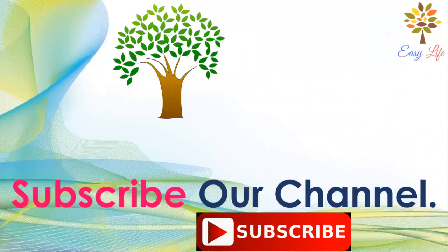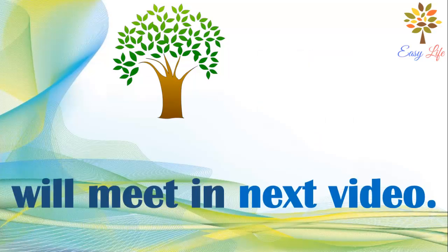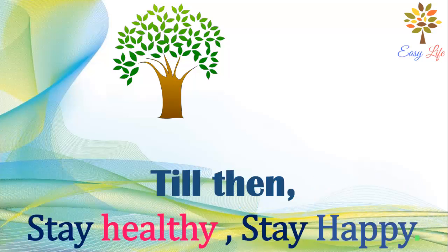If you like this video, give it a thumbs up. To get more videos, subscribe to our channel and press the bell icon. We'll meet in the next video — till then, stay healthy, stay happy.